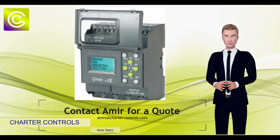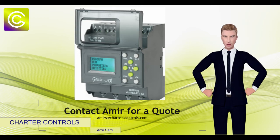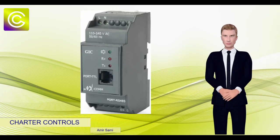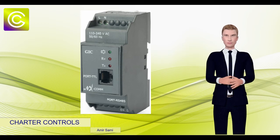Three extension modules can be attached to the base module in a daisy chain fashion, with each having 8 inputs and 4 outputs, achieving 48 I/O. A separate module for Modbus comms is available over a 2-wire half duplex RS-485 link.